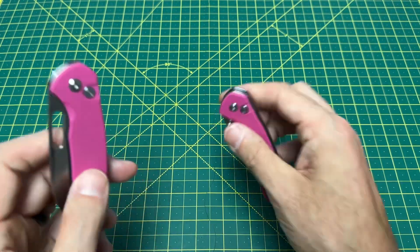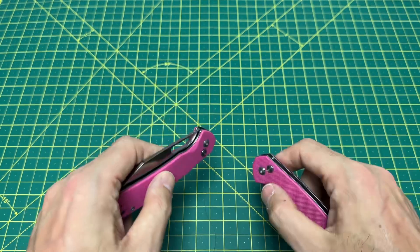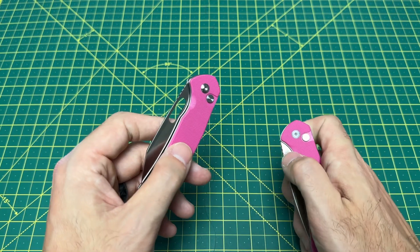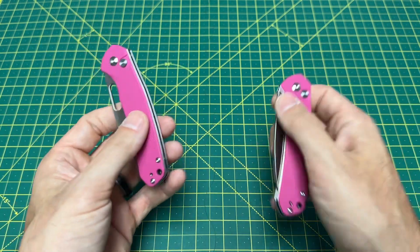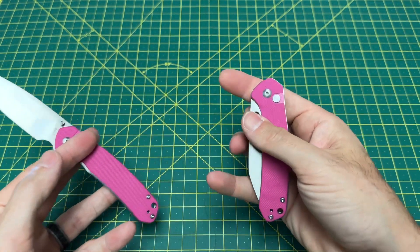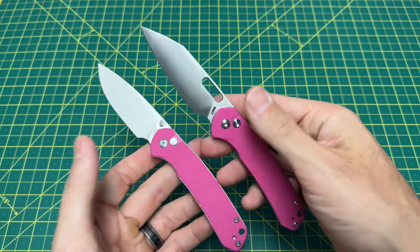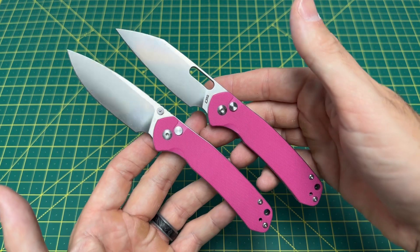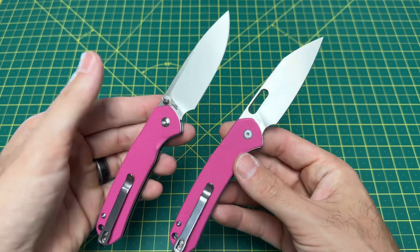These are available right now — I'm gonna have multiple links: links to Amazon, links to the CJRB store. I'm surprised to say this, but I think as of right now they're actually a little cheaper at CJRB's website — the Artisan Cutlery slash CJRB website. I believe on their website they're coming in at $49.99, and on Amazon right now they're $59.99.